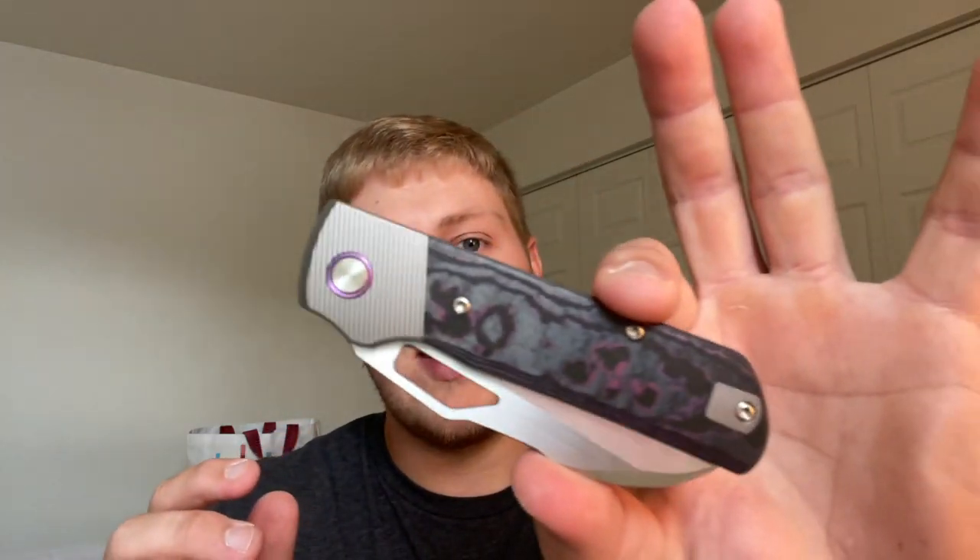This is more of an overview. I'll give pretty much my full thoughts, but again I've only had this in for about a week, haven't carried it and cut with it a ton, but I have enough input to give you guys some thoughts and opinions on it.